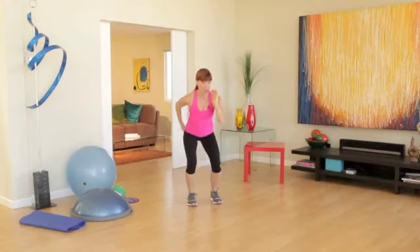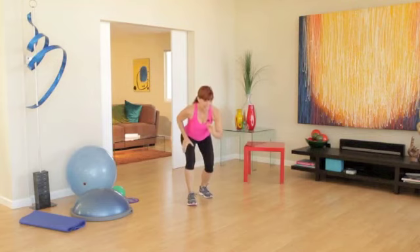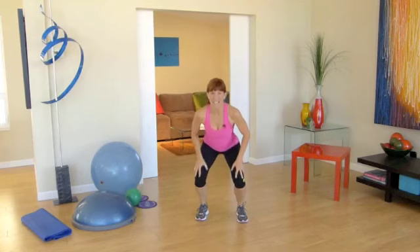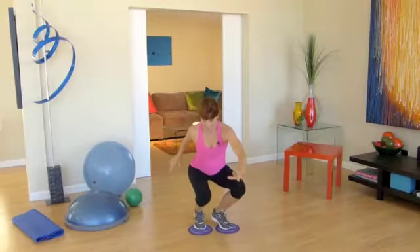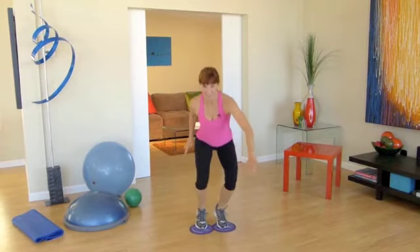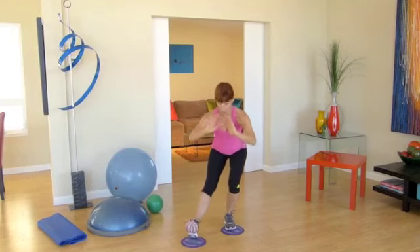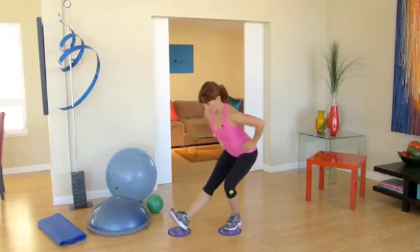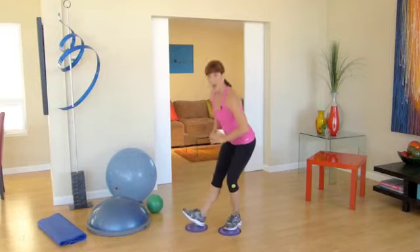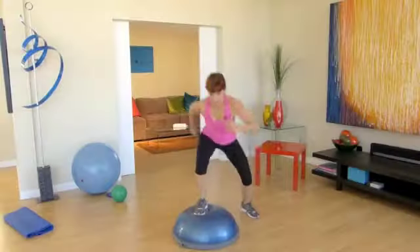Narrow, go good. Split now, split now, wide now, plie. Go down and up a little bit, and down a little bit, and up a little bit. Stay low now.